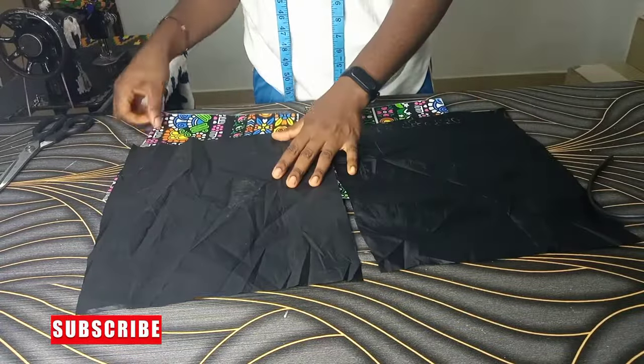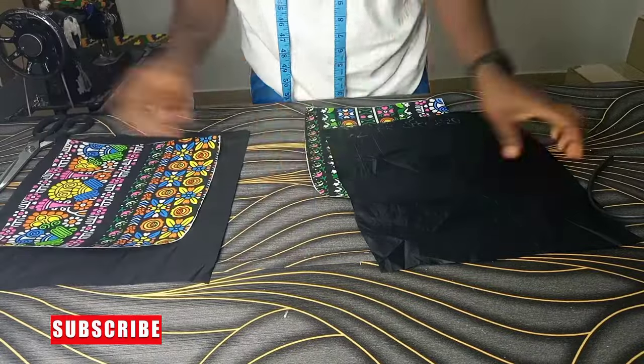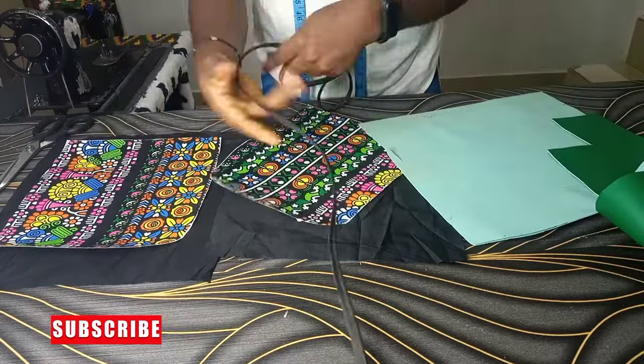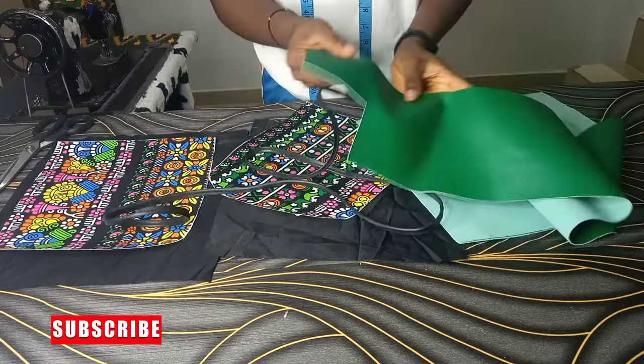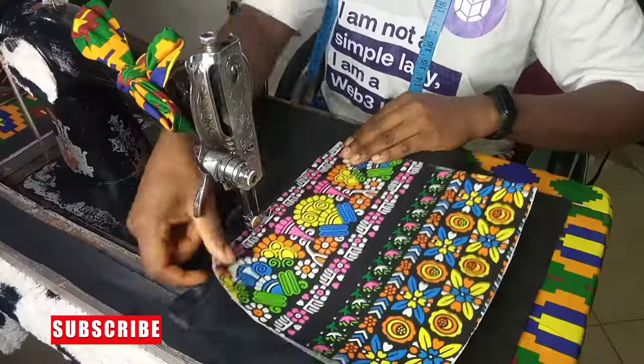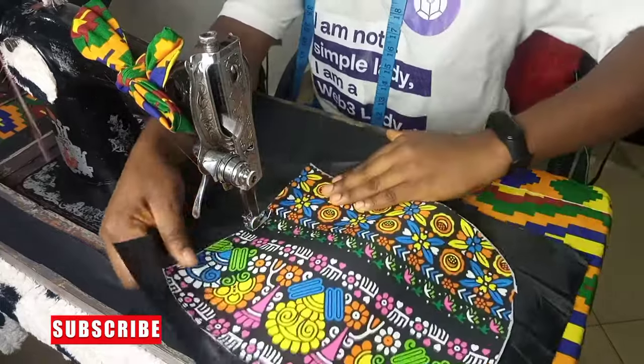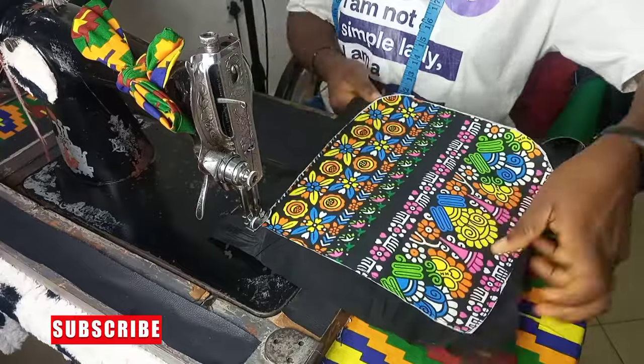I already cut out my lining, and when I'm cutting out my lining it's always bigger than the material. This is my cord — I'm going to use this leather to cover up the cord. So first of all, join the lining and give it a few minutes before working on the cord.